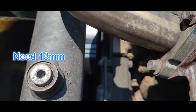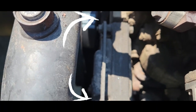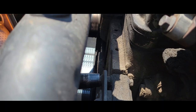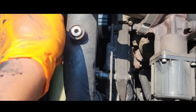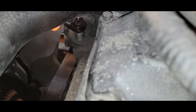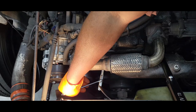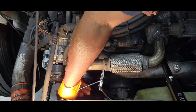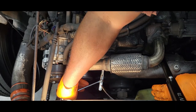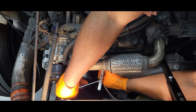Now we need to come over here — we have two more nuts to remove over here as well, and we need a 13mm. This is the reason why we need a quarter-inch ratchet with a quarter-inch 10mm, because it's going to be pretty tight to try to get a ratchet in here. I'm trying to double wrench — if the ratchet is longer, that would definitely help.